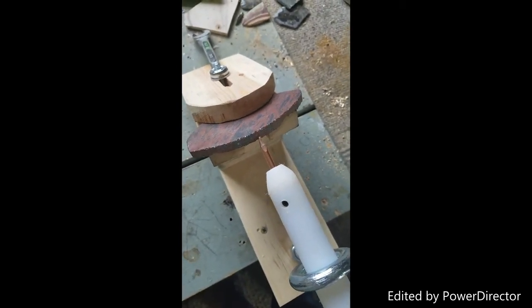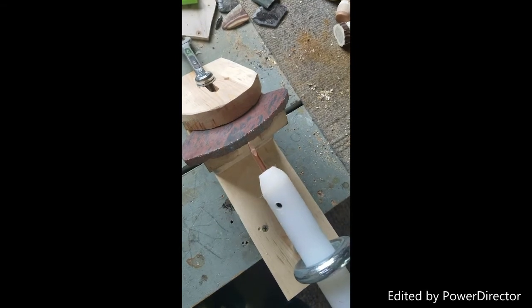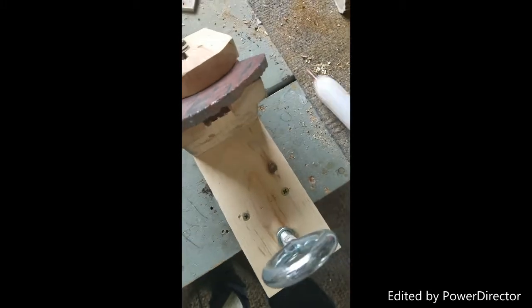You can operate this with one hand or with two. You put the tip of your pressure flaker on there where you want the flake to be, and you just lift up to pop a flake off. Move over a little bit, pop another flake, move over a little bit, pop another flake.